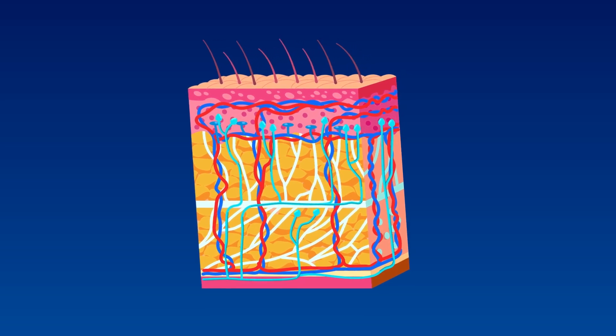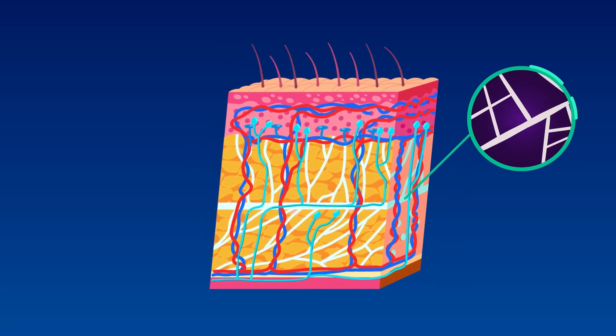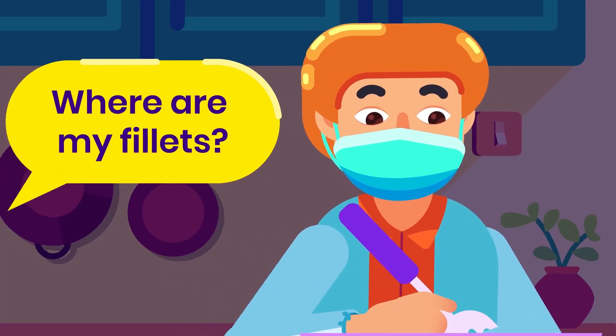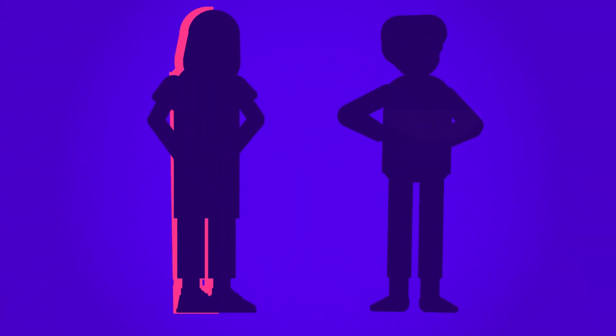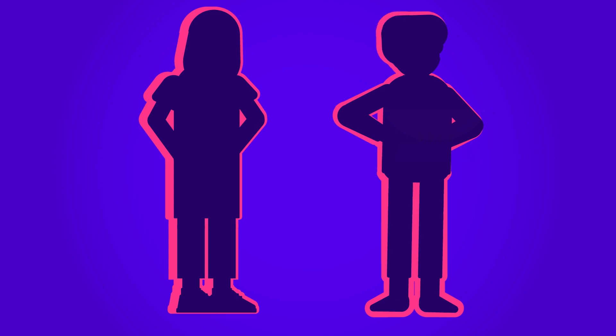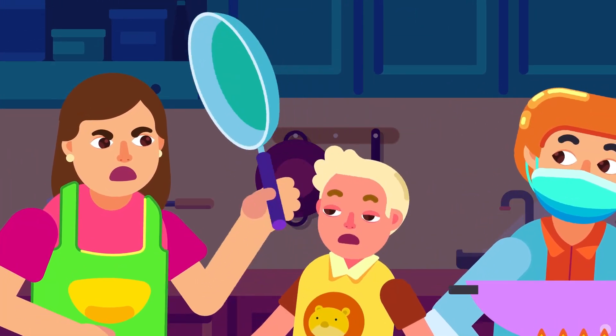It helps support these subcutaneous structures and provides a smooth gliding between skin and muscle. The thickness of superficial fasciae varies depending on the body region and gender. It's thicker on the posterior of the body rather than the anterior, and in the lower extremities rather than the upper one. In the next video, we will delve into the deeper world of fasciae in deeper structures.